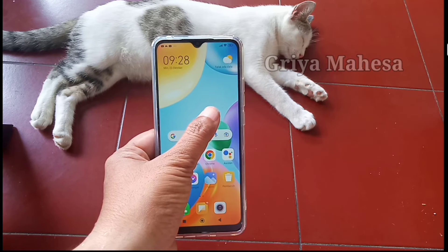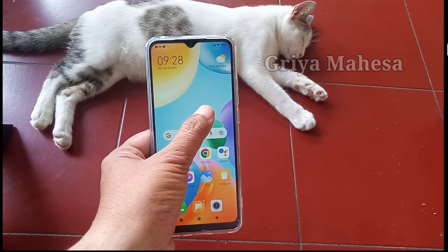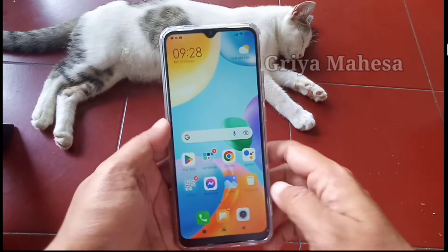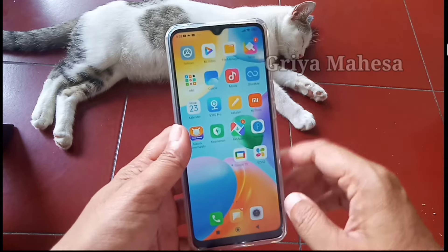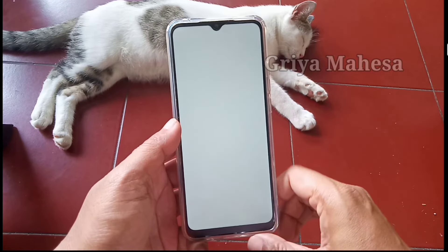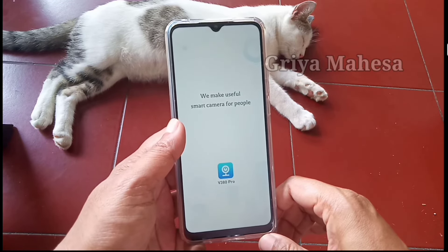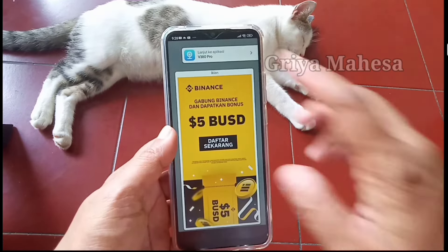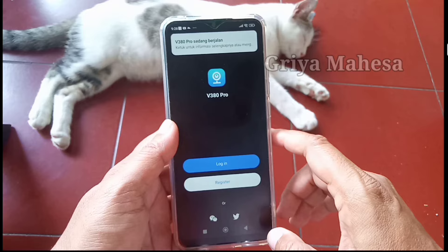Bismillahirrahmanirrahim, assalamualaikum warahmatullahi wabarakatuh. Jumpa lagi dengan Gria Mesa, salam sehat dan sukses selalu. Di video ini saya akan berbagi tutorial gimana cara mudah setting alarm CCTV V380. Di depan saya ada kucing yang sedang menemani saya berbagi tutorial.